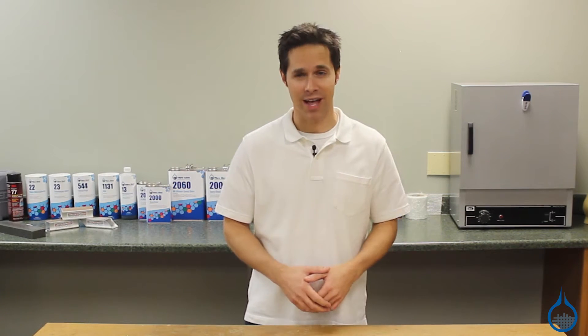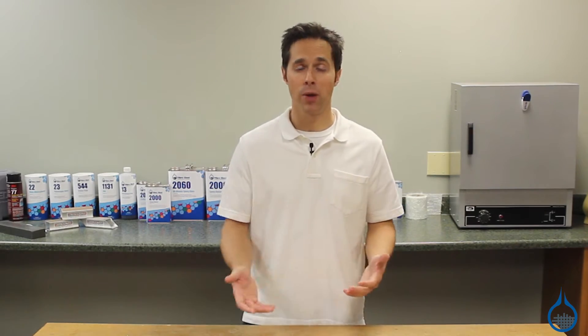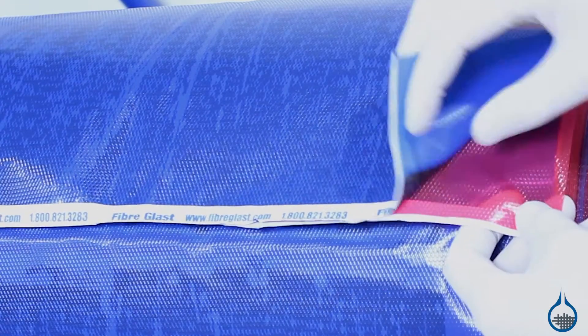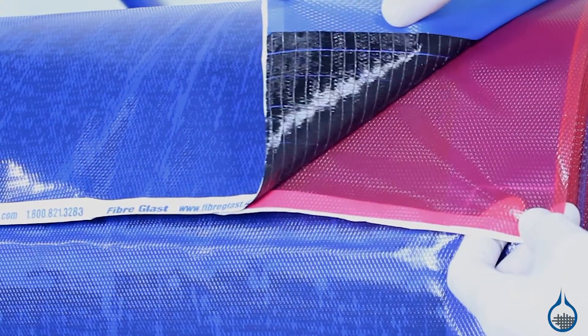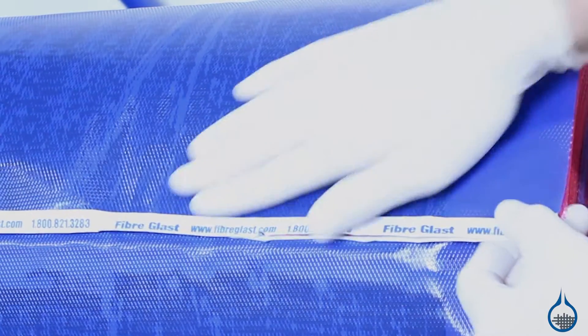Hi, I'm Steve from Fiberglass. Today we'll take a look at the 3114 carbon fiber prepreg fabric available at Fiberglass.com. It's one of several options in our line of prepreg carbon fiber fabrics — fabric that has been pre-impregnated with epoxy resin.